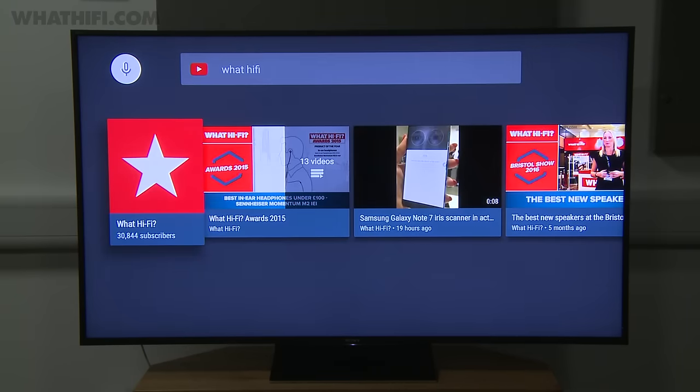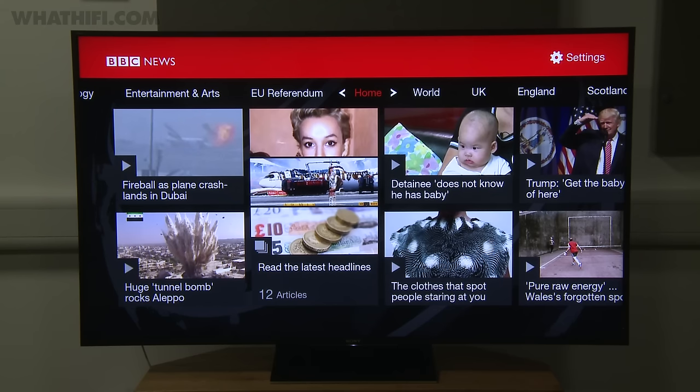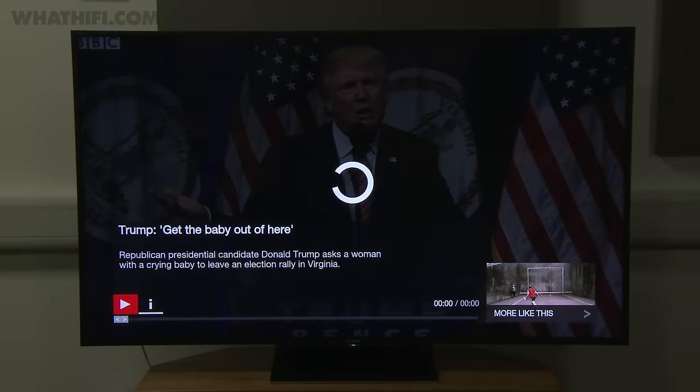The 65-inch version of the ZD9 will set you back £4,000 and will be available in the next few months. Fancy the 100-inch version? You'd better get saving — it's set to cost a whopping £60,000.